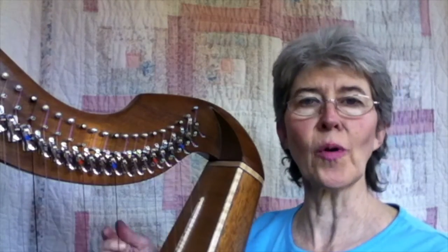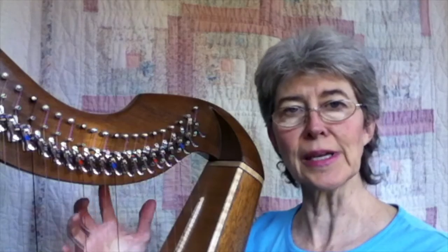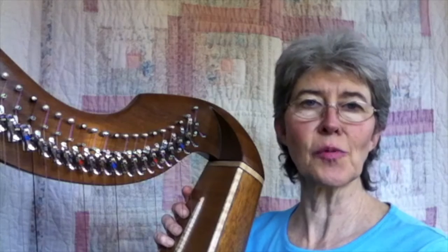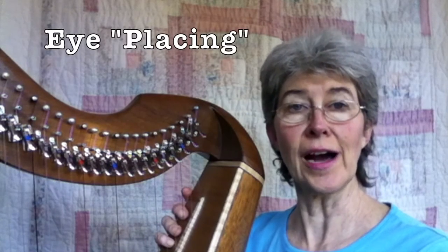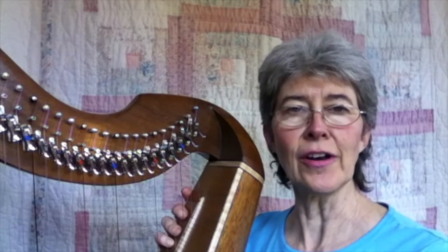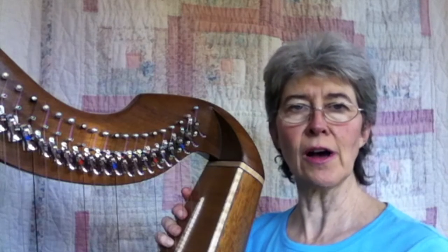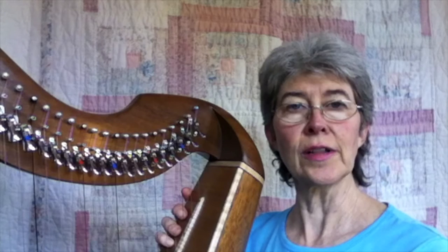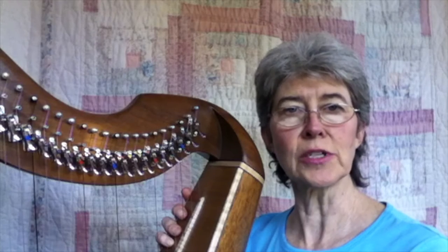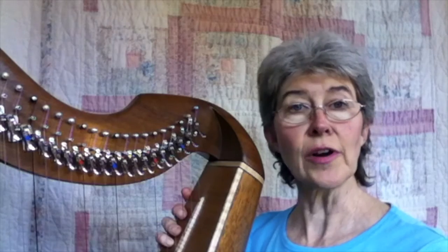Just like it's very important to go directly to the correct string with your finger and to do finger placement — pre-planned which fingers are going to land where — it is just as important to figure out where to place your eyes, your vision. And the secret is it is never on the strings you just touched. As soon as you touch a string, your eyes should bounce off of it and go to the next place you are going to put your hands. You never look at the strings once you've placed your fingers on those strings. You never look at your hand to play.